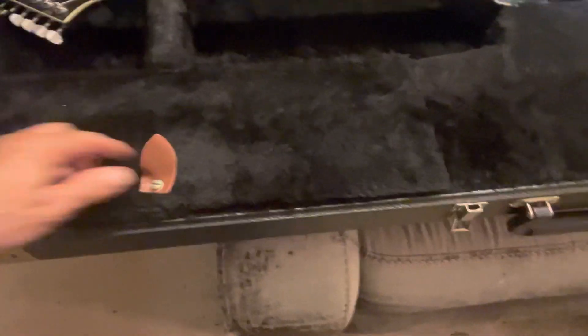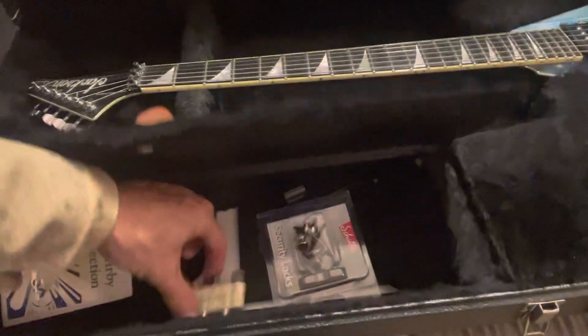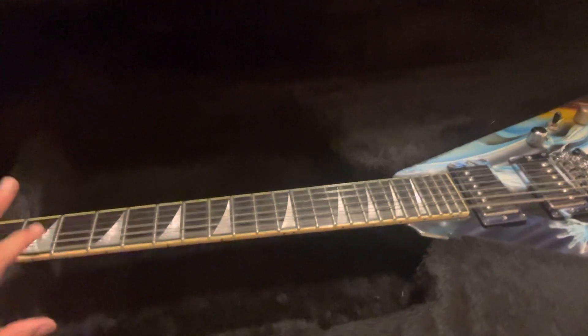There's the fretboard and the Jackson logo. It's got the bar in there and also the Jack Kirby Silver Surfer artwork on it. And here's a little tuning harp — you use these back in the day to tune your guitar. Each of the strings: you blow it and tune your guitar to it. It's in tune with the E there, so there we go.